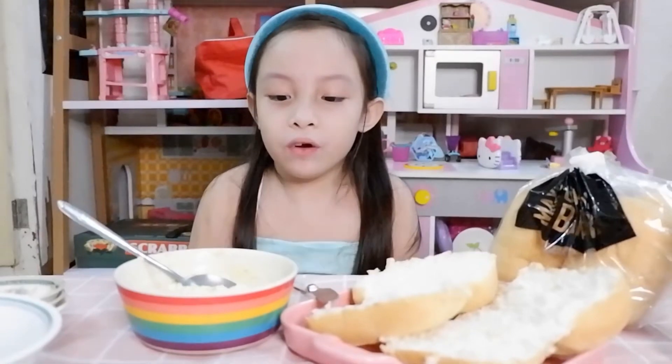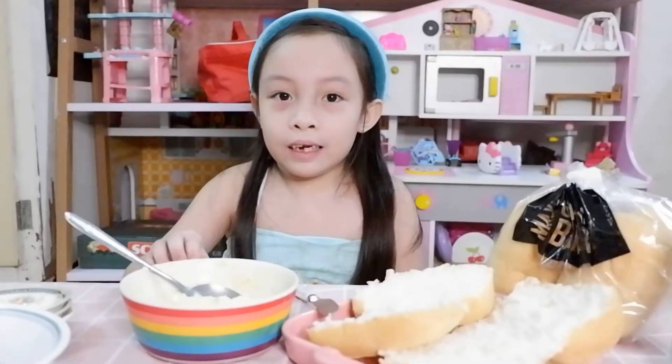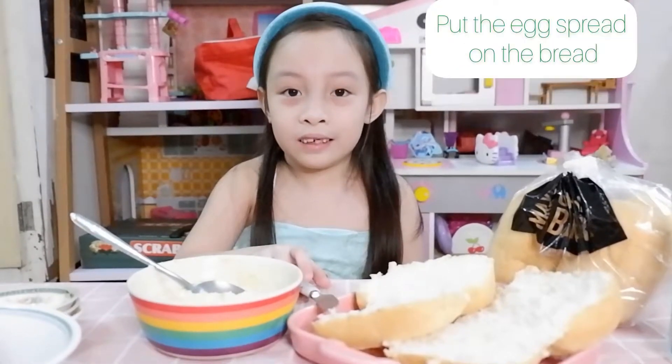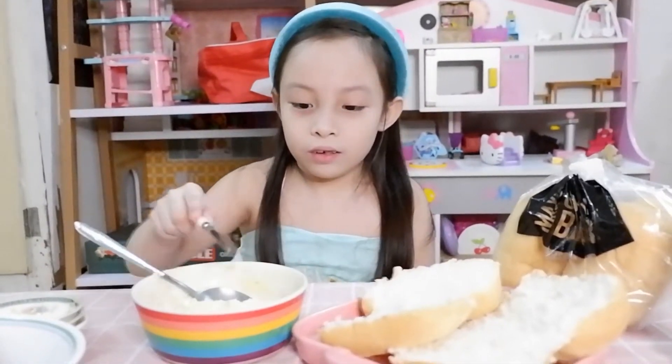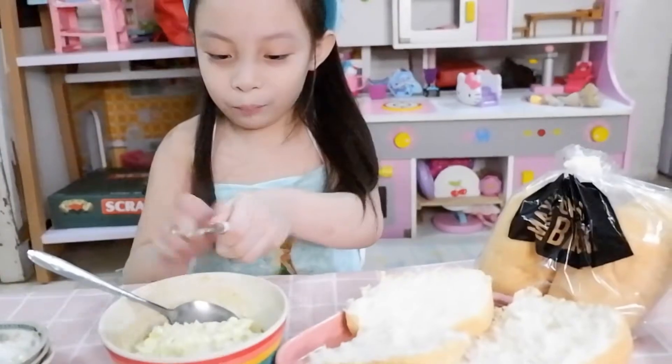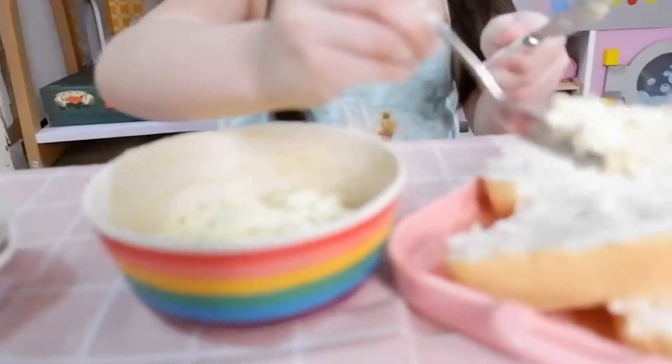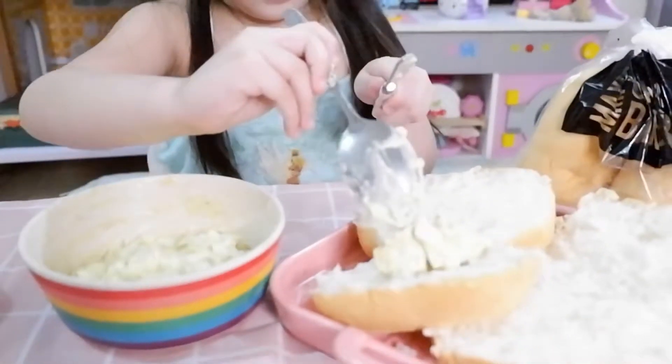And the last step — we're going to put the egg sandwich on the bread. Egg sandwich spread. I'll pour it here. Yes, I got it! Okay, I got it here — see this.